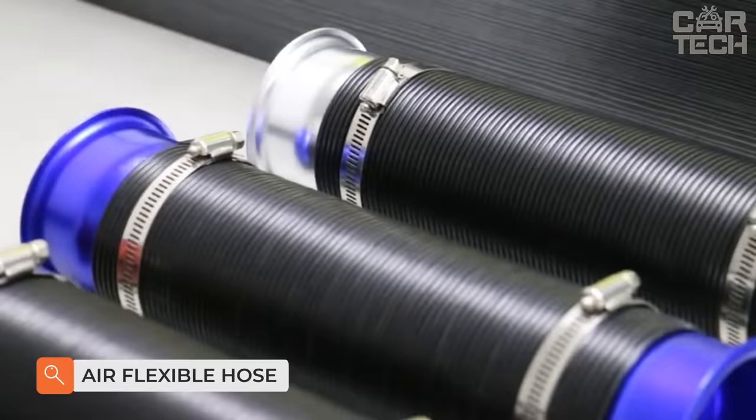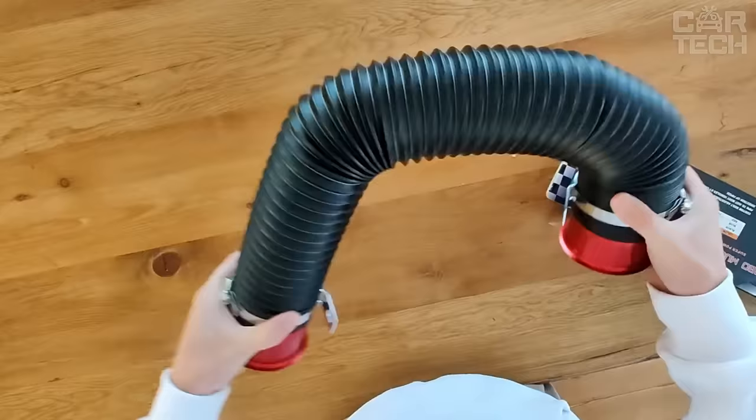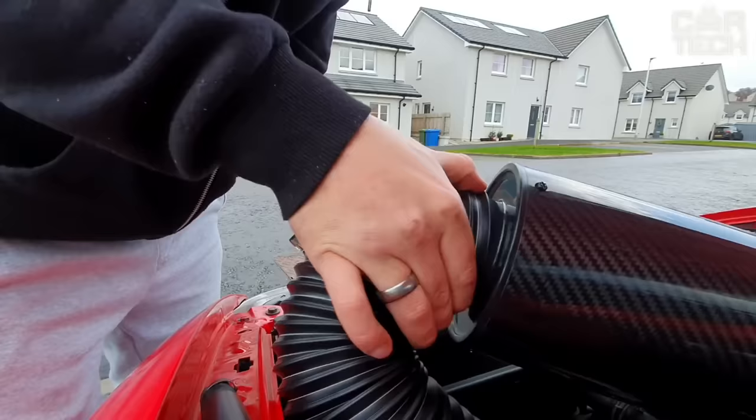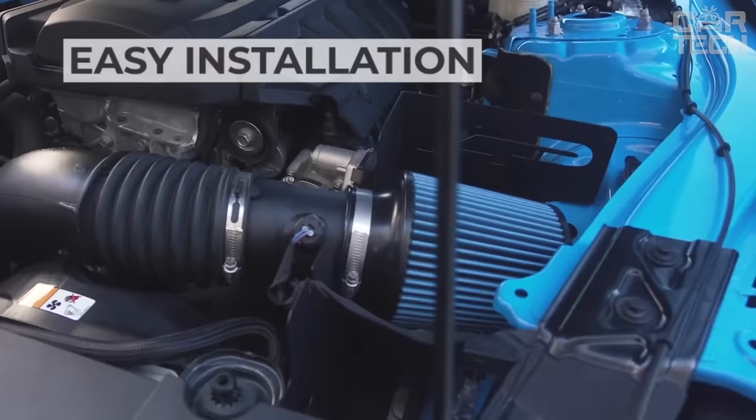Air flexible nozzle. One end of the spigot is installed on the air filter inlet. Installation of the second end depends on what the car owner wants. In one case, the spigot is used as a snorkel and put as high as possible, used on off-road vehicles to prevent water and dirt from entering the engine through the air filter. On ordinary cars, the spigot is led to the bumper area and directed along the course of the car — the headwind pressure improves the conditions of air supply to the air filter inlet.